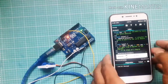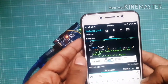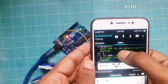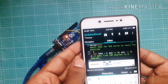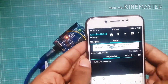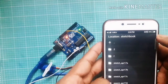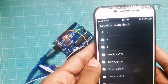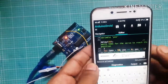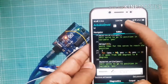The servo motor turns 180 degrees. You can change its degree here — erase 180 degrees and write 0, and here erase 180 degrees and write 90 degrees, so the servo motor turns 90 degrees. Click here and write any file name — I will write M — click to save.